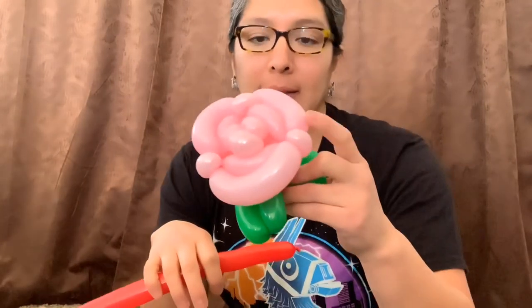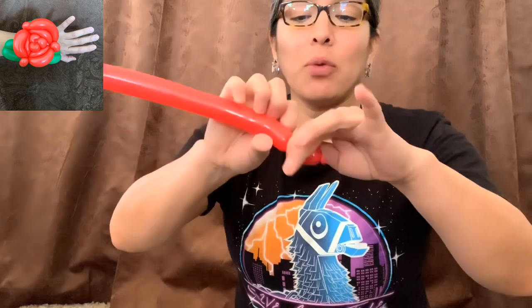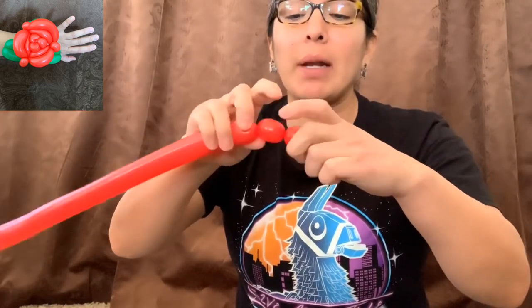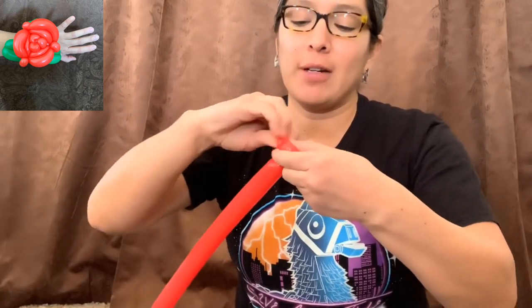We're gonna start with the flower part — the petals. Use a 160 balloon inflated with about an eight or nine finger tail. You're gonna start making three pinch twists: one finger bubble, another one finger bubble, another one finger bubble — all these finger bubbles made into a big pinch twist. Just make it the way you prefer to do your pinch twist.